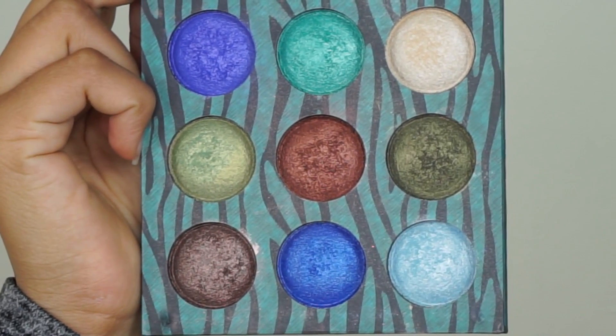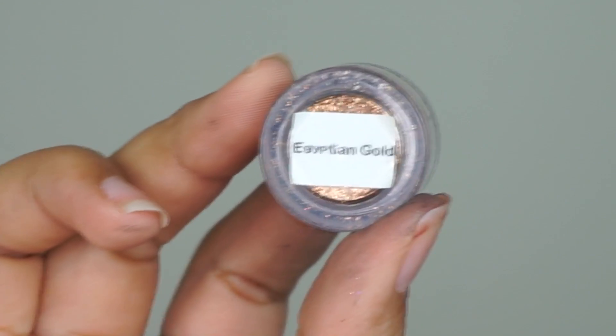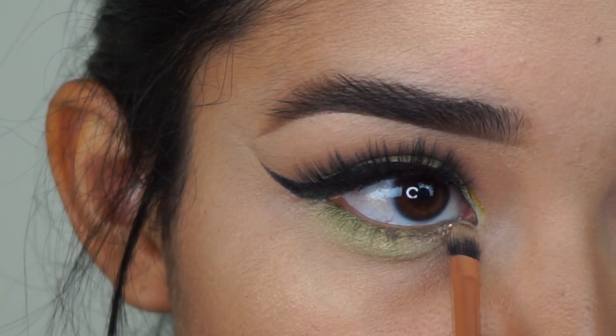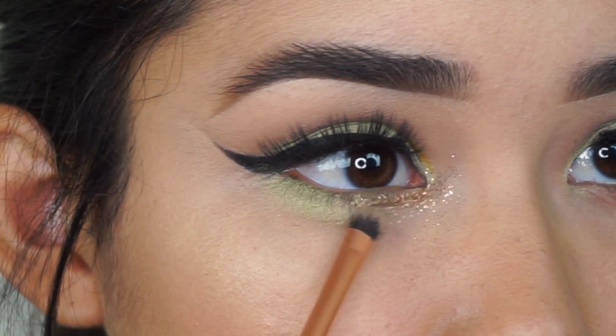I'm going back to the BH Cosmetics palette — I'm going to go back into the same eyeshadow and put that on my lower lashes. Anyways, I'm going to use the Nia Cosmetics Glitter in Egyptian Gold and put that in the inner part of my lower lashes and also in my tear duct.